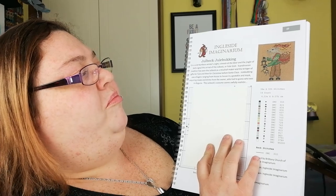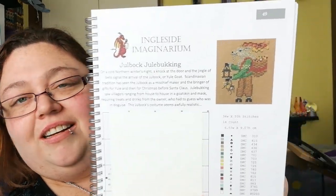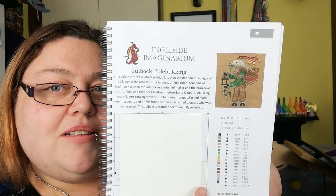Ingleside Imaginarium — I can say that one! And then Jewel Booking — I really hope that's right. There we go — cute, there's a little goat with a little bag of presents, a yule goat!